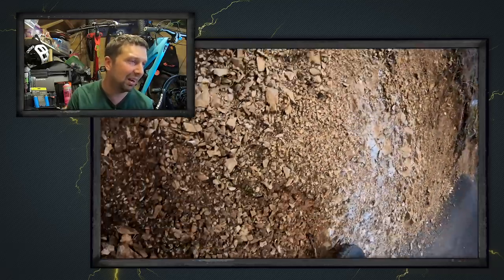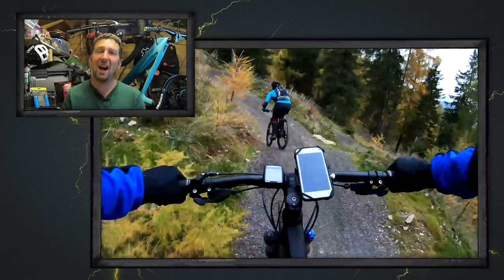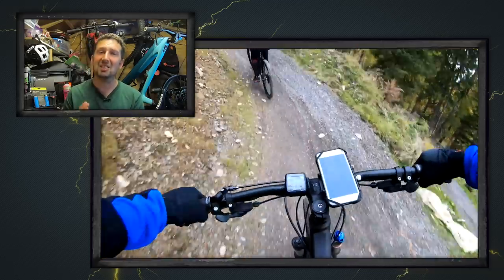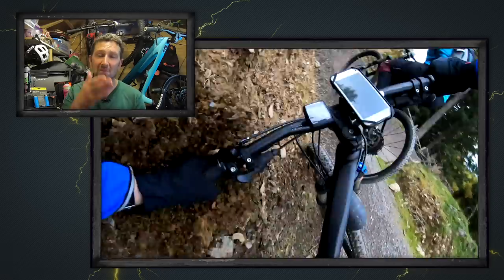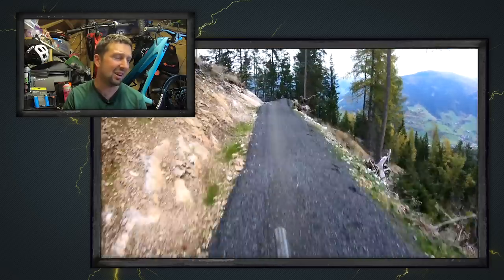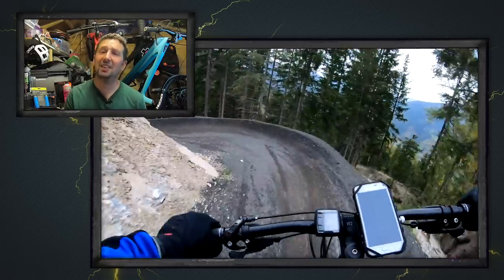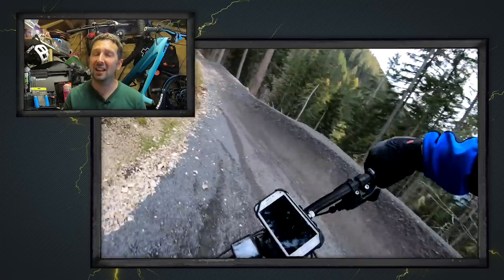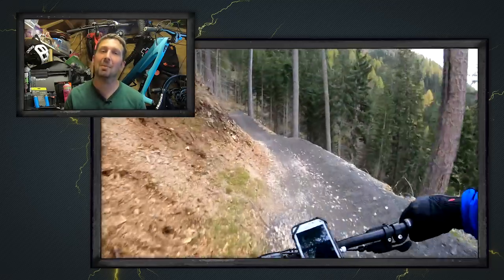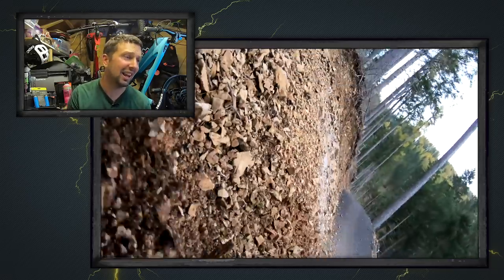Looking into this a bit deeper, Claudio says he actually had his suspension rebound set as fast as it can go. Every single lip or brow, the bike is pogoing up into the air super fast, hence all these crashes. Bike setup is super important. If you find your rebound is too fast, just try winding it down, slowing it down a couple of clicks. It's going to make it way more predictable when it comes to those jumps and drops, much like Claudio found out.